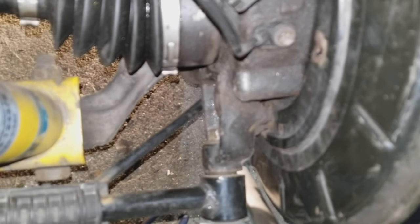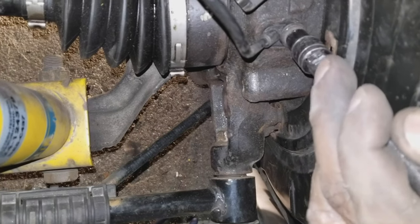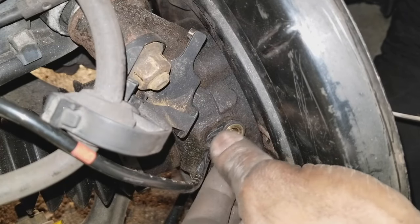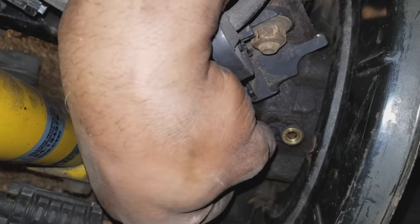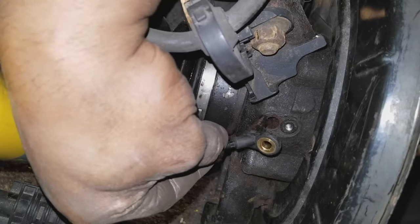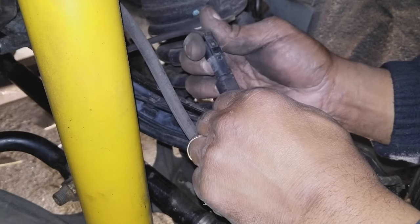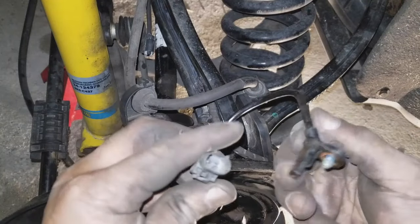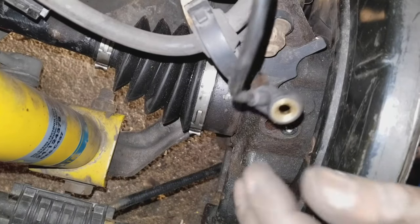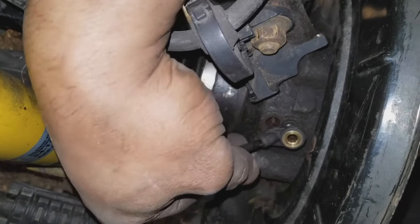Once you've found the bad ABS sensor, use a 10 millimeter hex socket to remove the bolt retaining it into the hub. Remove the 10 millimeter hex bolt from the hub, paying close attention not to break the sensor. Remove it from the hub — it's stuck in there real good, so work it out and be patient. Next, remove the ABS sensor connection from the main line, then get your new ABS sensor and start by putting it into the hub just as you did when removing the old one — reverse your steps.